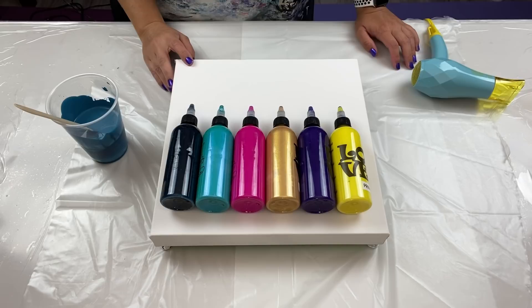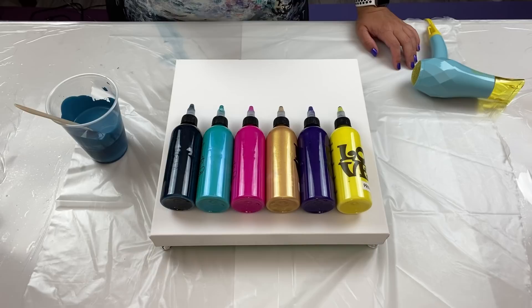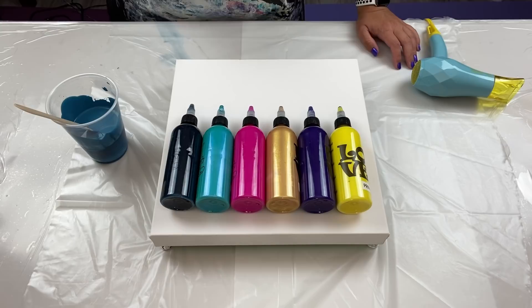Hello everybody, welcome back! Today's going to be a quick one — there's a tornado watch going on right now, it's pitch dark, and there's rumbling thunder out there. I need to get this video done as soon as possible.